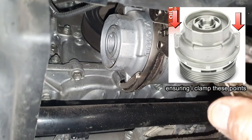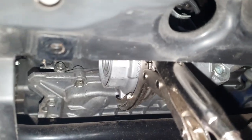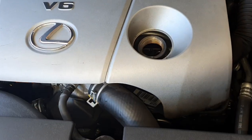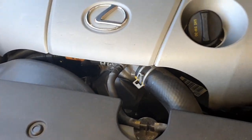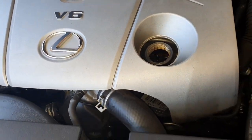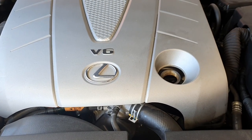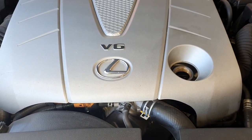I'm going to set my hand right underneath here to catch all that oil. Make sure you go ahead and remove your oil filler cap — this will allow the oil to flow a lot better. If your car isn't already warm from driving, start it for about five to ten minutes to warm up the oil so it flows more easily.